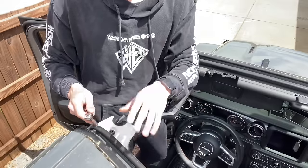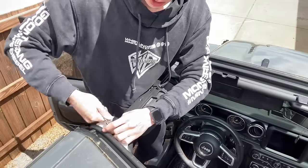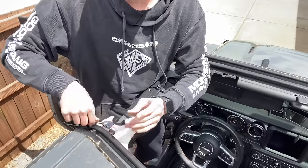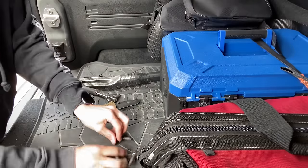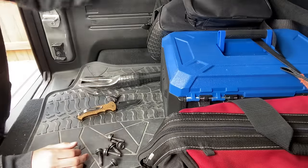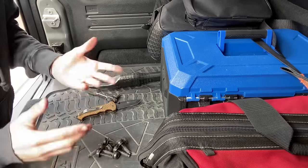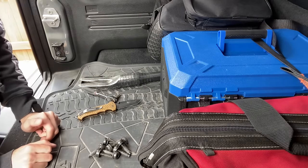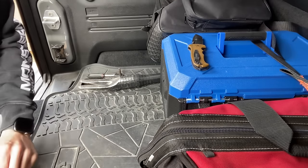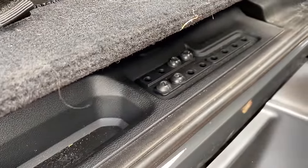Once you get done with the back ones, you just move up to the front and do the exact same thing. Now these are usually tightened a little bit more, but not much more. It does go directly into the actual roll cage right there. One thing to note is that Jeep makes all of these bolts the exact same length and the exact same thread pitch. So no matter if you get them from the back or the front, you don't have to worry about mixing them up. If you just lift this up, there's an easy place to store them right there, so you don't lose any of the bolts you're taking out.